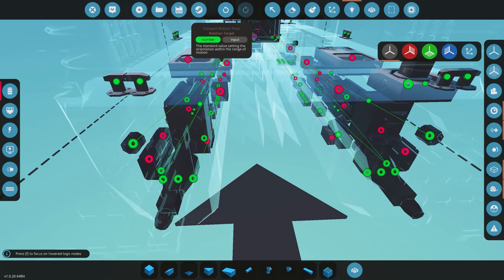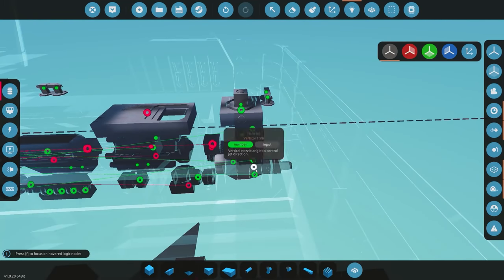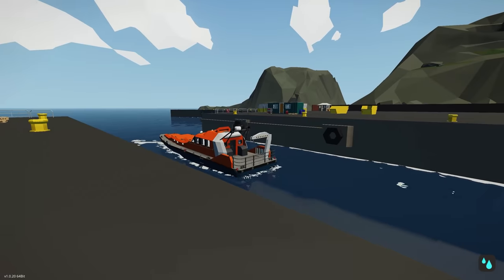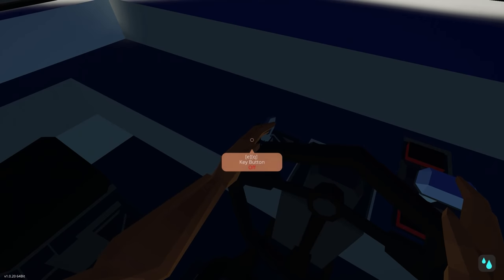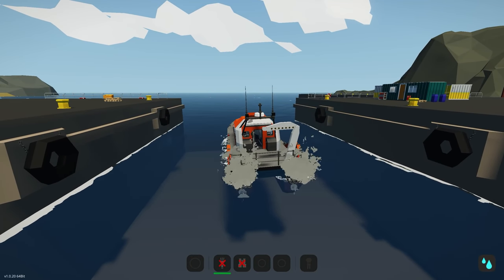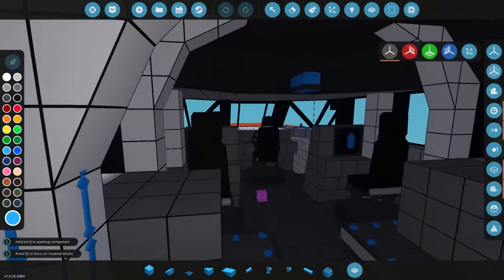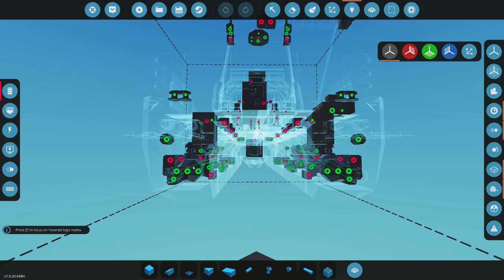We could also set it so that when it reads a negative input, it turns both deflectors on for reversing - that's something to look at later. Let's spawn this and test if the deflectors are the right way. Throttling up and moving forwards - turning left... we just need to get it the other direction. Great, so we can now turn in both directions.